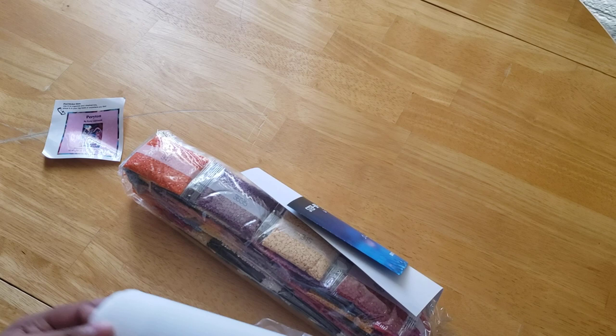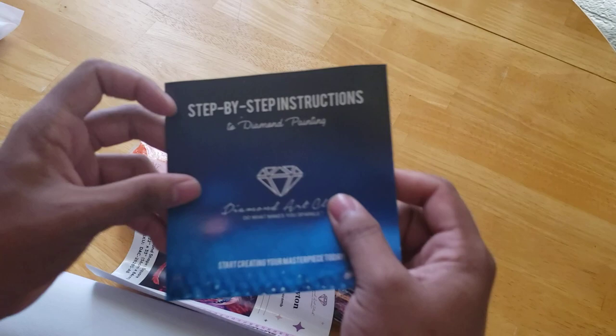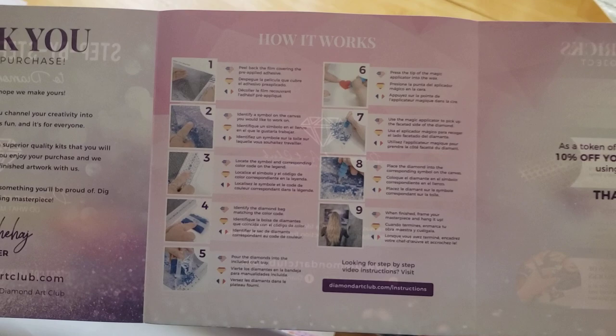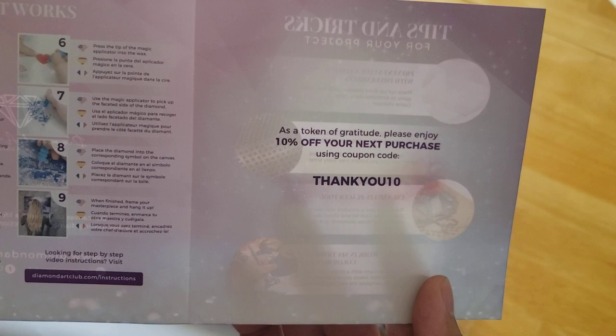Inside the canvas, we have our step-by-step instructions, a little thank-you note, some tips and tricks, and more instructions with pictures in English, Spanish, and French. We also get a discount code. There are also discount codes on the box and instructions.